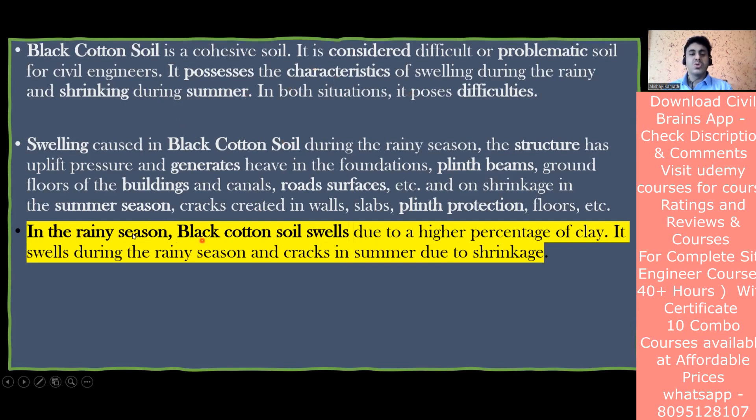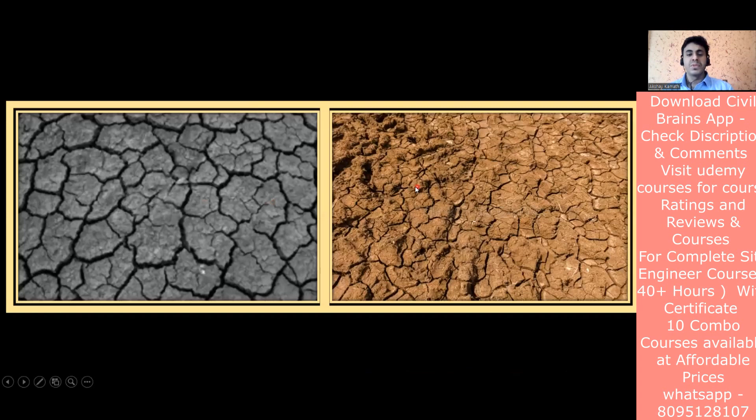You can also mention that black cotton soil contains a mineral called montmorillonite present in the clay, which causes it to absorb a lot of water. At the time of summer it gives up all the stored water, and due to this nature the cracks form in the structure. You can see from the image - during rain there are cracks everywhere, and during sunlight when water evaporates there are cracks again. If the soil cracks, the load going to the soil causes foundation settlement, and cracks form in the structure.